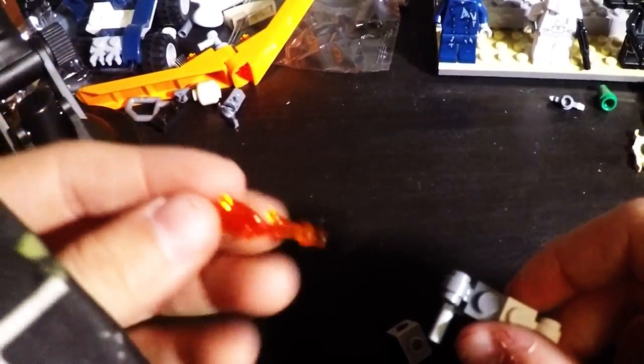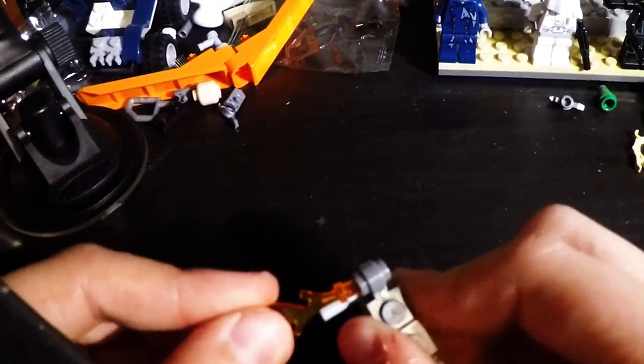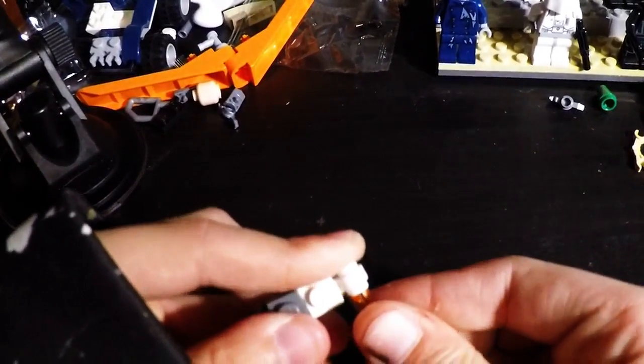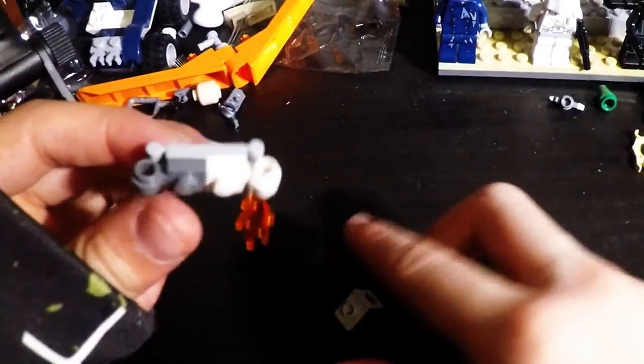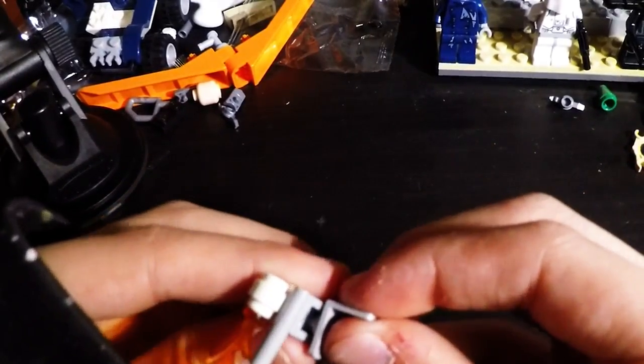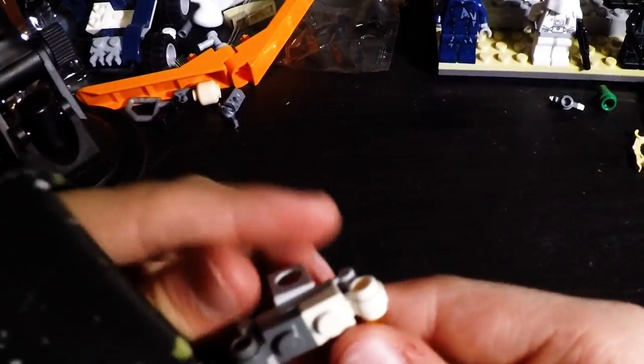Now take your pieces of fire and put them in those pieces, like this. Like that. Boom. Next, grab your back plate and put it on this dot right here, and it should attach perfectly, like this.